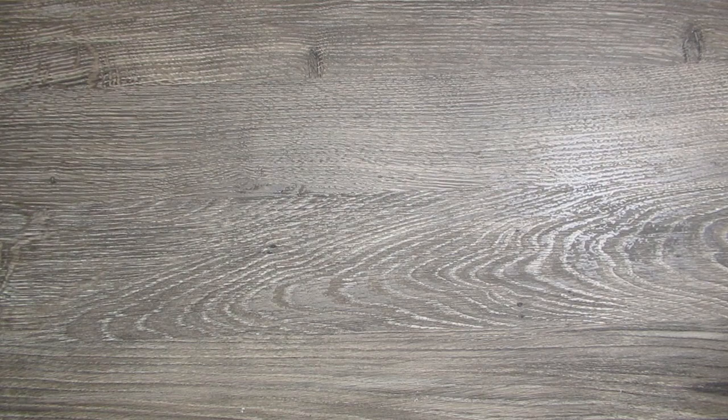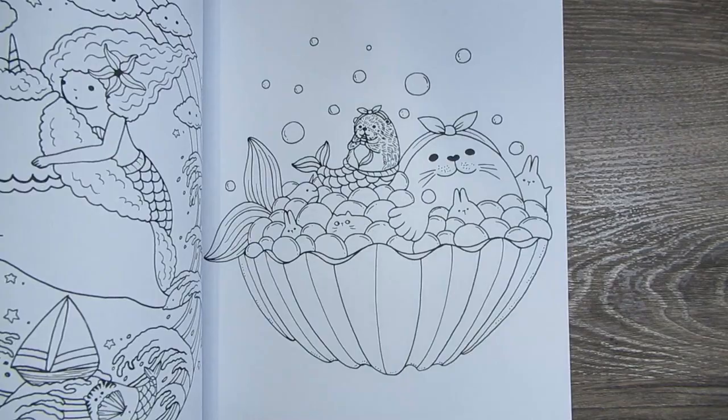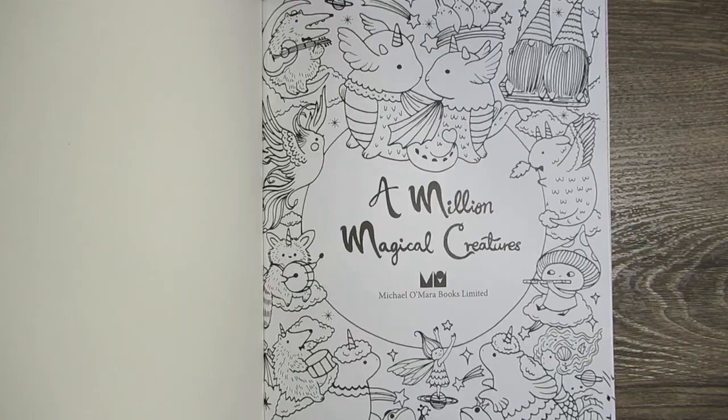And I've got Million Magical Creatures — totally forgot I got this one. It's a really cute book. I agree with a lot of others that this is probably her best work. I haven't bought the Sweets one because I'm not really into food colouring, but this one is really, really cute. Really happy with that.